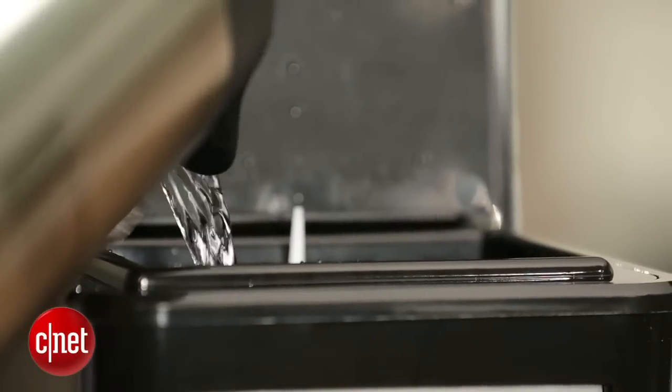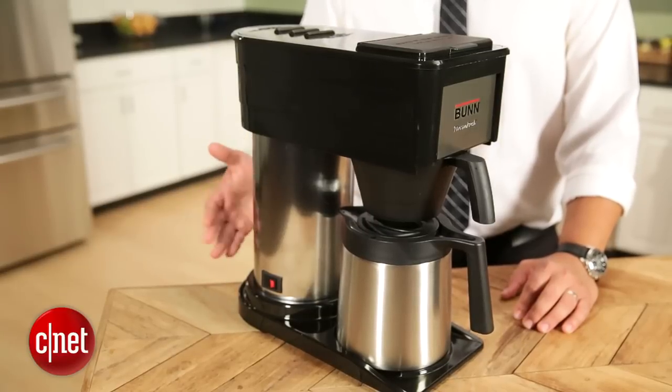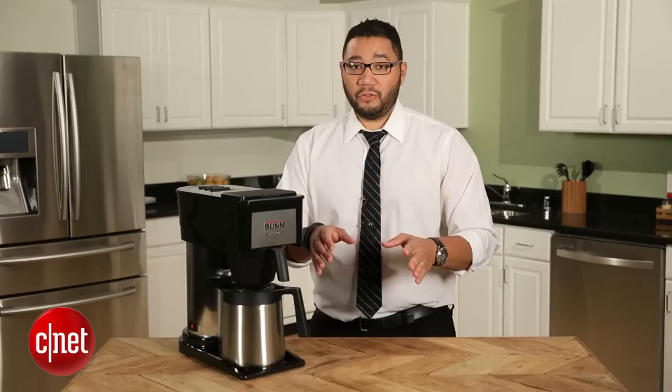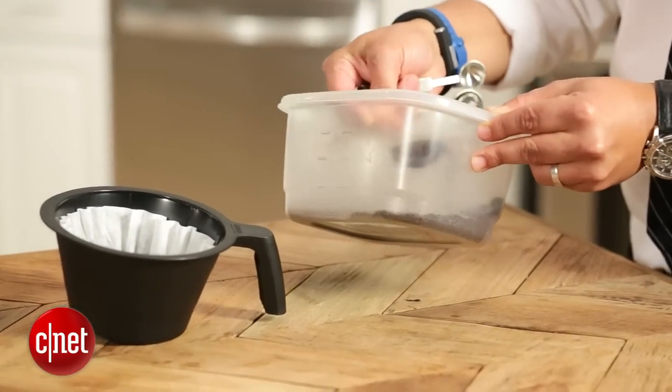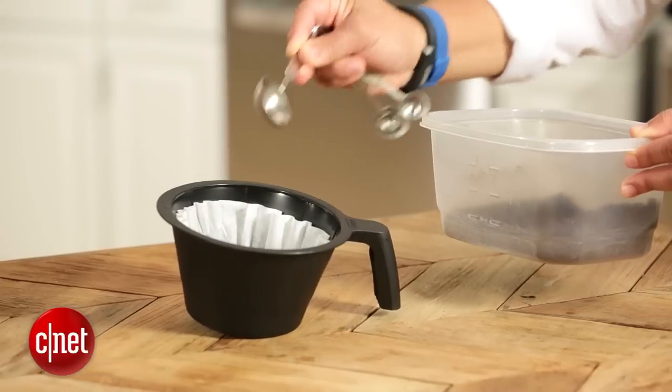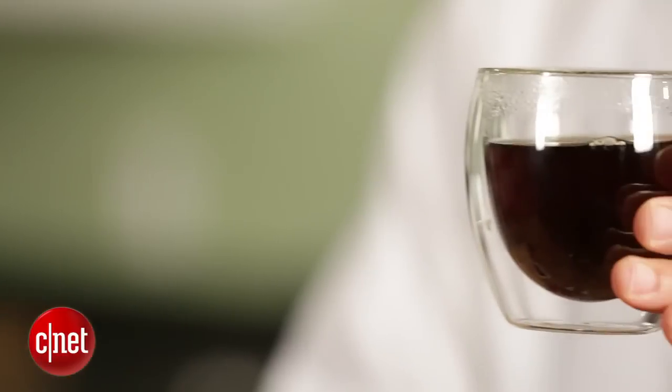It preheats the water to 200 degrees Fahrenheit in this water tray here. And another way that it delivers coffee to the coffee grounds really quickly is it uses a special spout that shoots the water at high velocity to ensure proper mixing and an even coffee extraction.